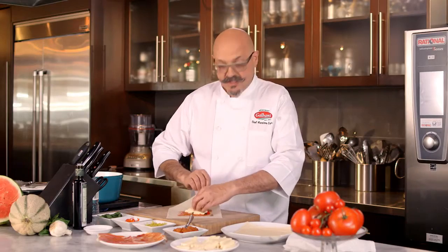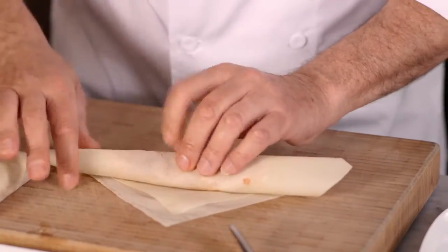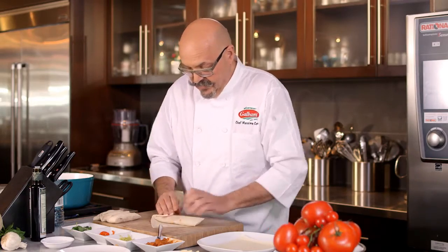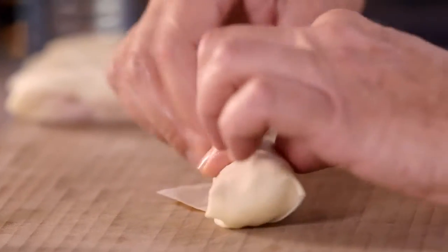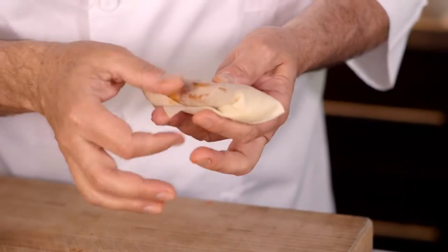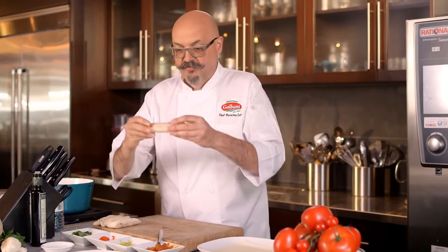Then we just proceed in wrapping it just like any other spring roll. Roll it as tight as possible, fold the ends inward just like that, and then finish rolling. A little bit of water so it sticks properly. That's it — that's a beautiful spring roll, ready to be fried.